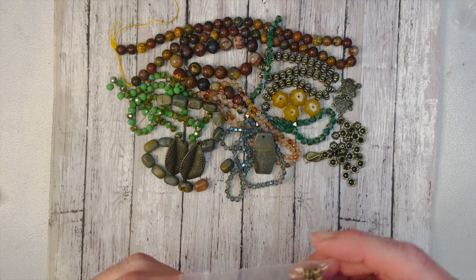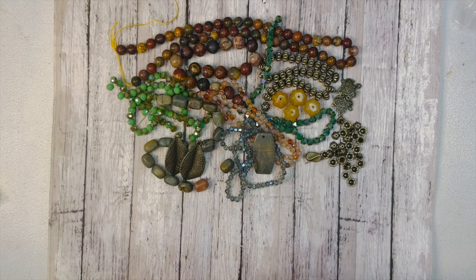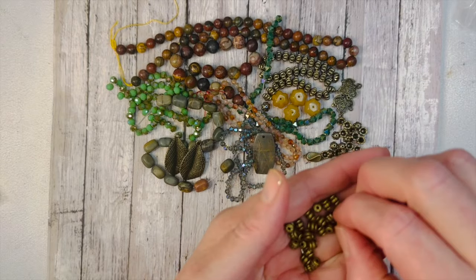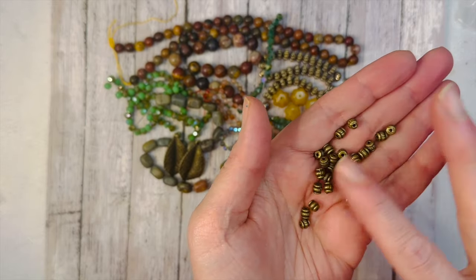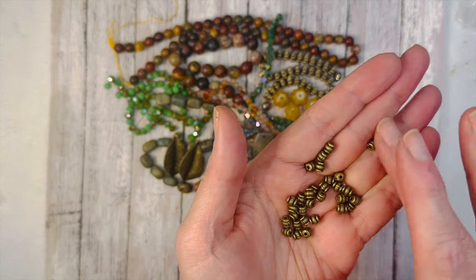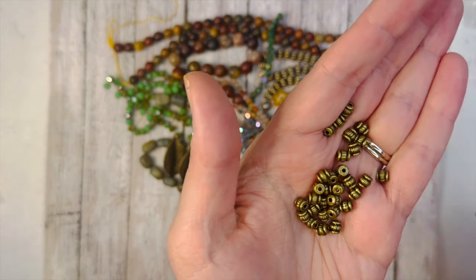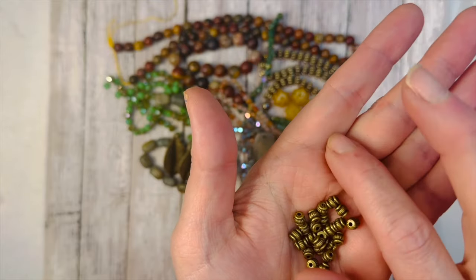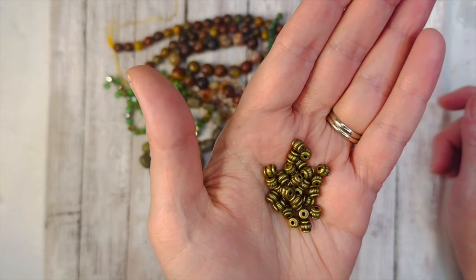Then we have 30 pieces of 5mm corrugated barrel spacer beads. I love these kind of spacers — they give you a bigger space between things. If you're looking to add just a little more gap between your beads, these are perfect for that, and the design on them is really cute.